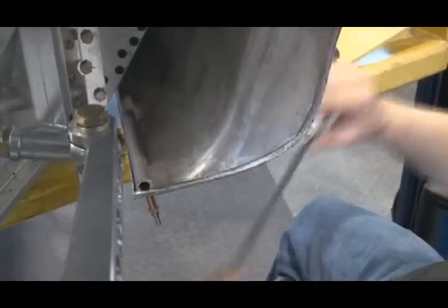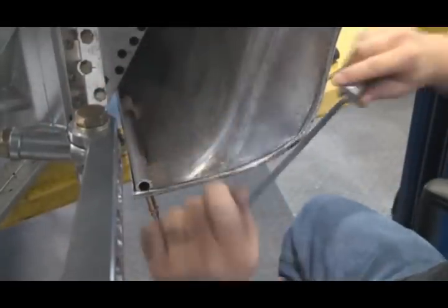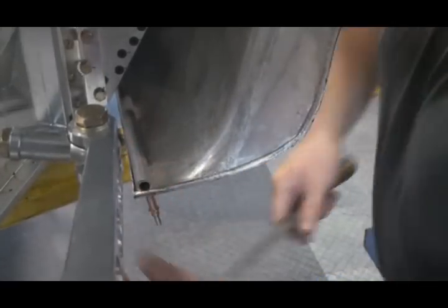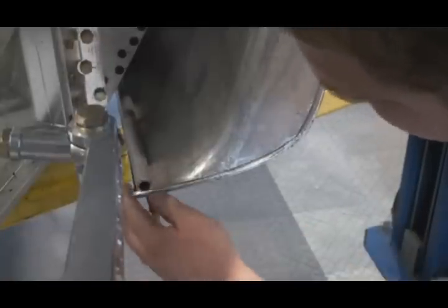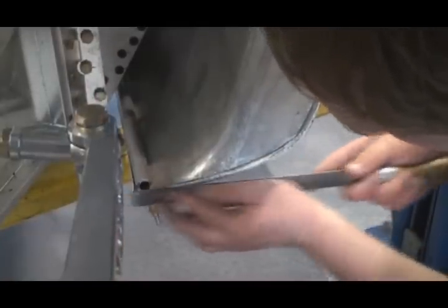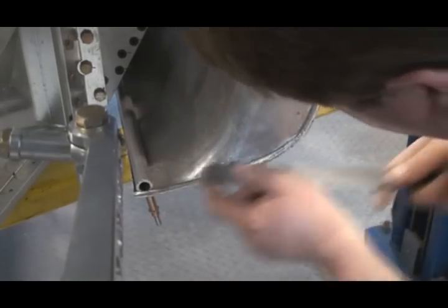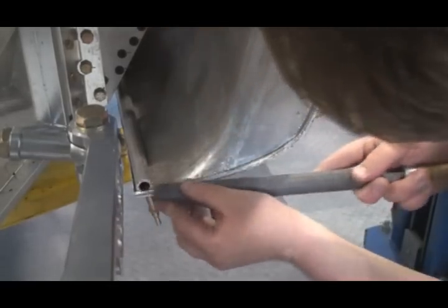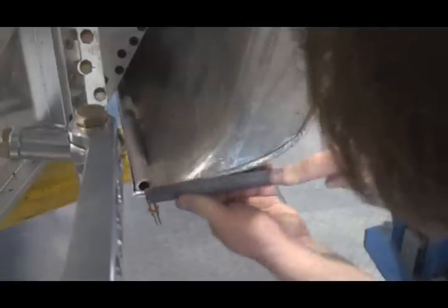Because we're going to polish this body, so we want to get rid of all those errors. I'll knock off any sharp edges and get everything cleaned up.